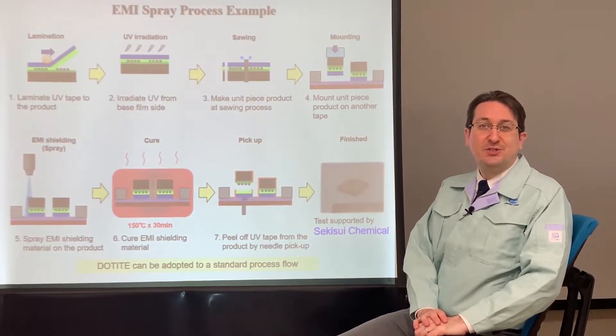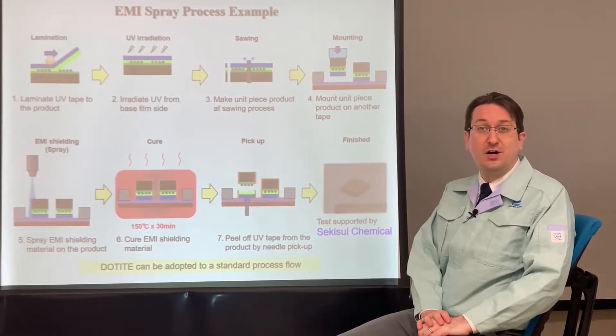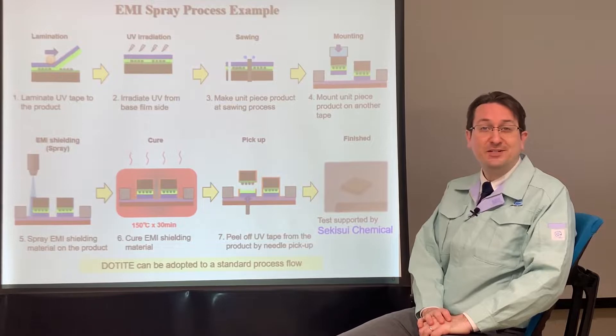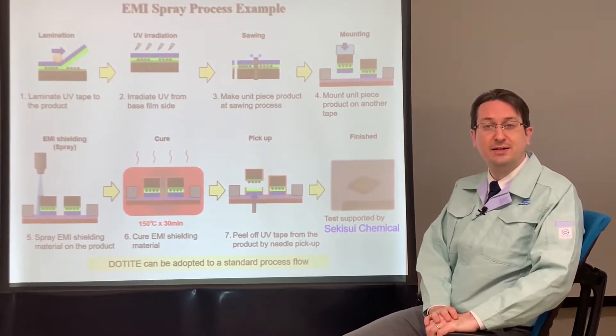Fujikura Kase has a well-established line-up of dotite EMI shield paints. Today, I'm going to talk about our spray-type paint for semiconductor packaging. It's an efficient and cost-effective method for protecting components from electromagnetic interference.